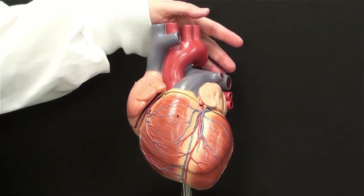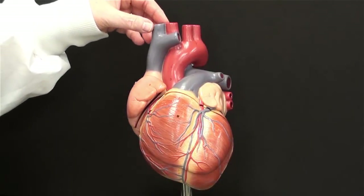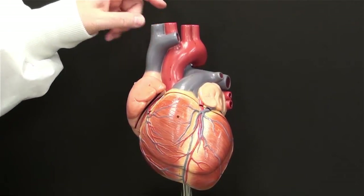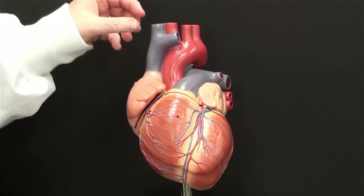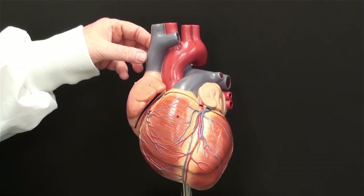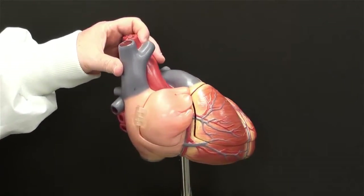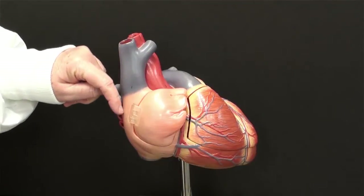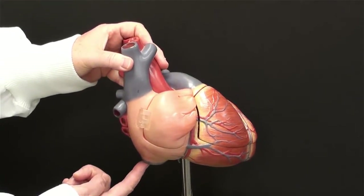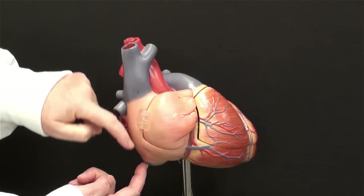You can pull those two structures a little bit away and it'll help you find the superior vena cava. The pulmonary trunk and aorta have very thick walls. The superior vena cava has a much thinner wall — it's carrying venous blood and is under less pressure. By running a probe or your finger into the superior vena cava, you may also be able to find the inferior vena cava as the exit for your finger or the probe.